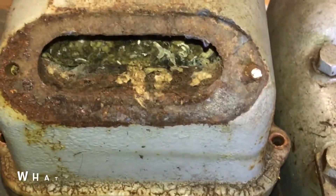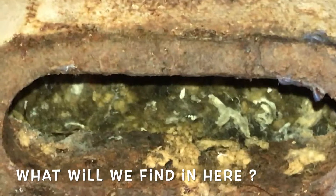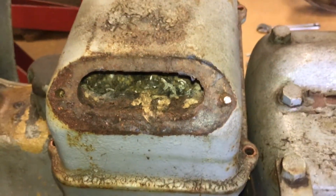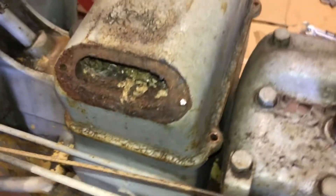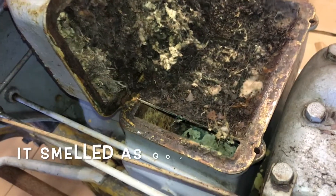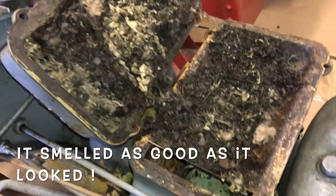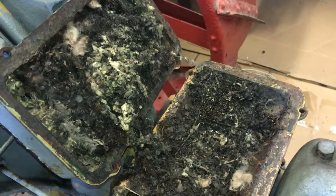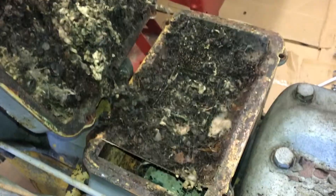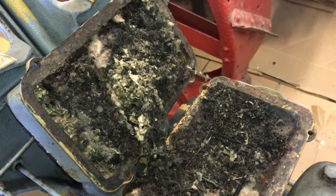And if you remember from our preliminary checks, little fuzzy was living in the air washer. So let's take the top half off and see what it looks like. Oh my goodness — it's time for a break. I've got to get the shop back together. Somewhere in there should be a brass float. What a mess.